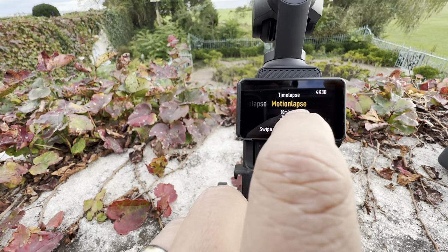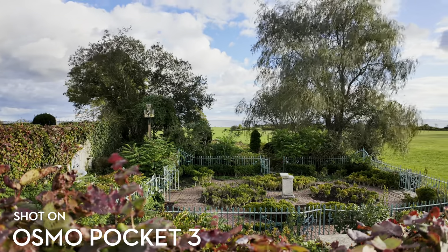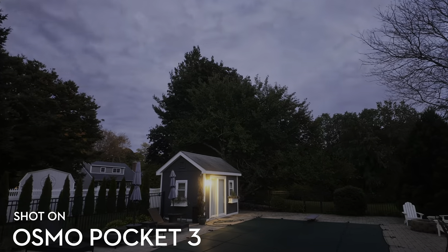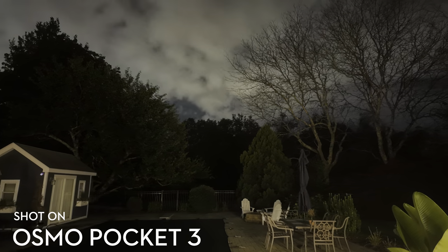We stopped to create a motion lapse, which is a time lapse where the gimbal moves to create motion, and it turned out gorgeous. Day, night, day to night — they all looked amazing. What a powerful tool.